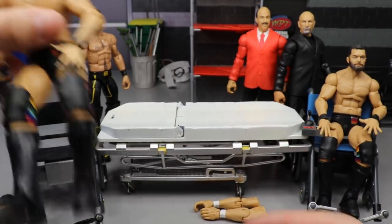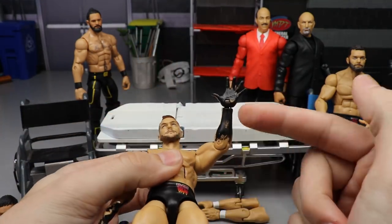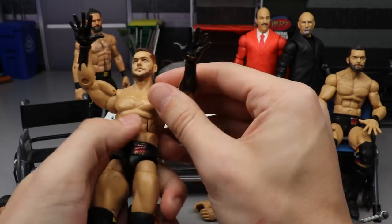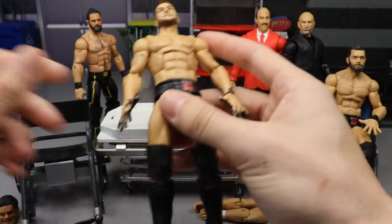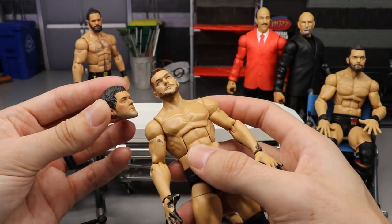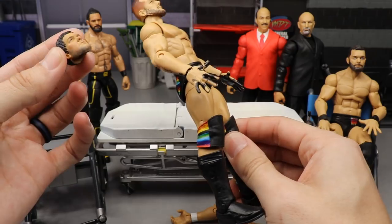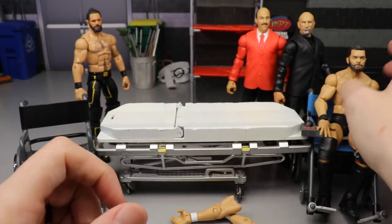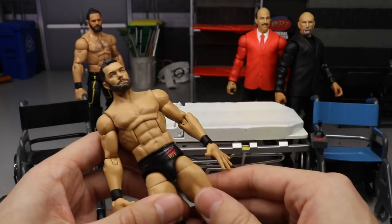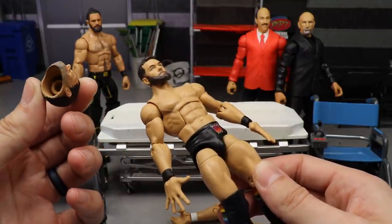The last few things - we're going to take my extra Finn Bálors and turn them into New Japan Finns. We're going to head swap them, and I'm going to arm swap this one because he's got the black paint down his arms - this is the dream sequence Finn from that episode of Vindication. I'll take these arms off and put on white wrist tape arms, then put on one of my interchangeable New Japan Devit head sculpts. That'll be the base for a new Prince Devit custom.